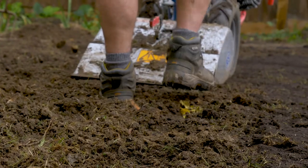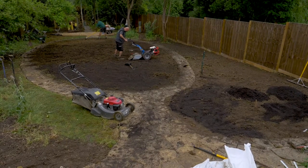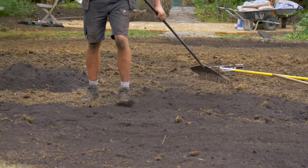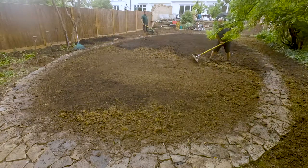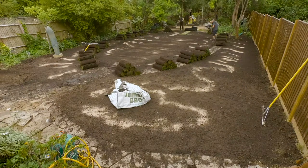Once we've done that, we're going to create our first level, rake it nice and level and get it up to the existing hard surfaces. Then we're going to compress by treading down or using a roller, and that just takes the excess air out of the soil and makes sure that you don't get sinkage over time. After that we'll re-rake and re-tread a couple more times before we're satisfied we've got a good level, then we'll fertilise the soil and lay our turf on top.